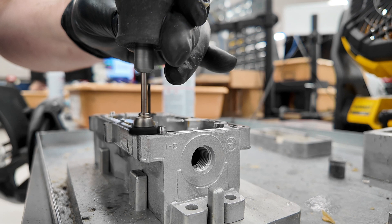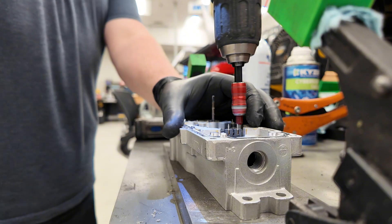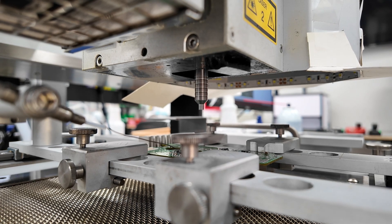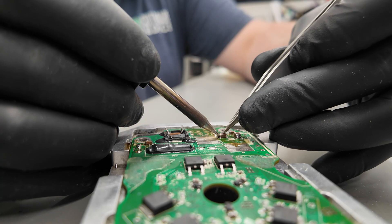At Circuit Board Medics, we remanufacture Holset actuators to exceed the original specifications, both electronically and mechanically. This option not only offers significant savings compared to brand new parts, but it's been field tested to perform dependably, giving you the peace of mind that it's built to last.